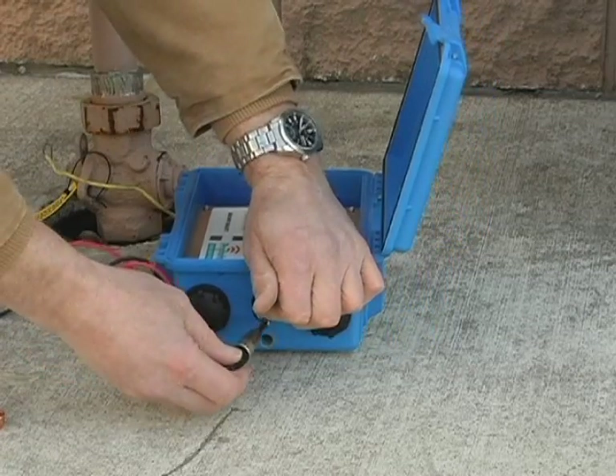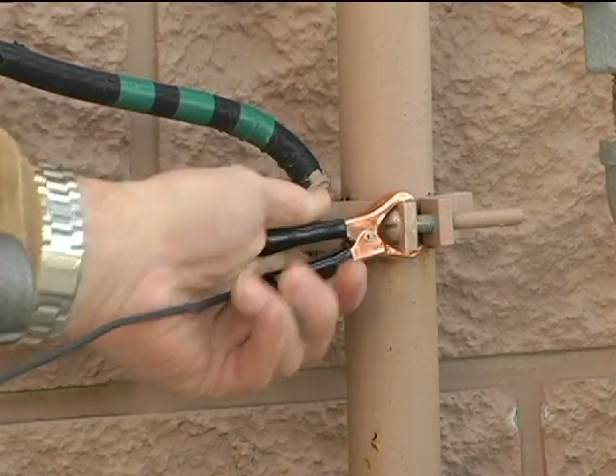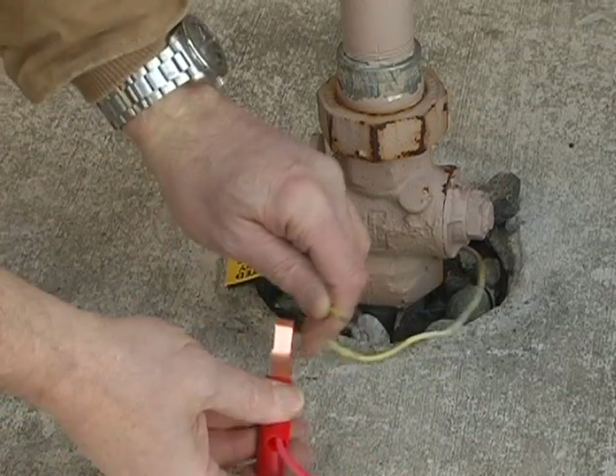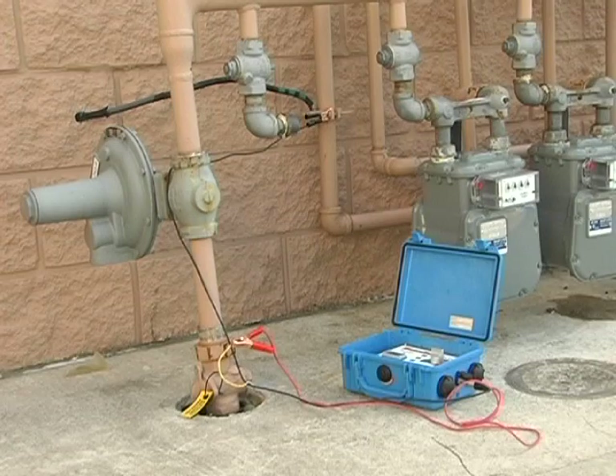As is typical, this installation has a ready connection to the ground for electrical service right near it. Make sure you have a clean connection with the cables, scraping through any paint that might be on either of your attachment points. Here's what the setup looks like when it's ready for locating.